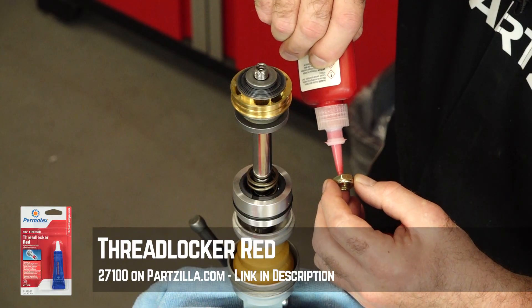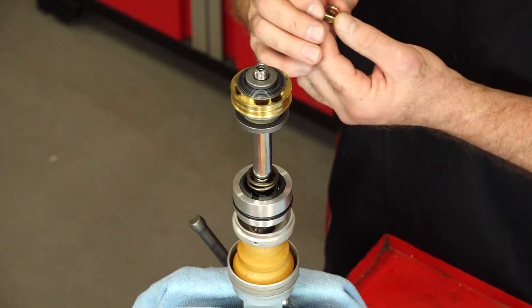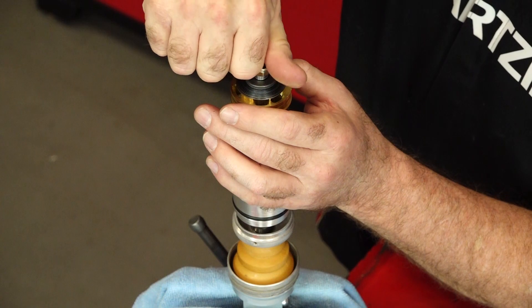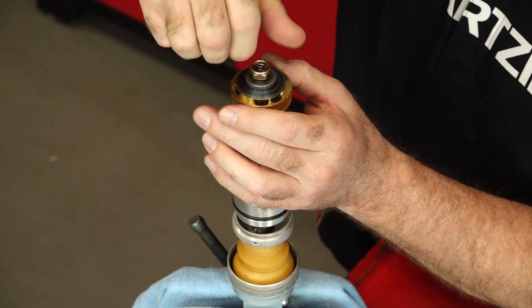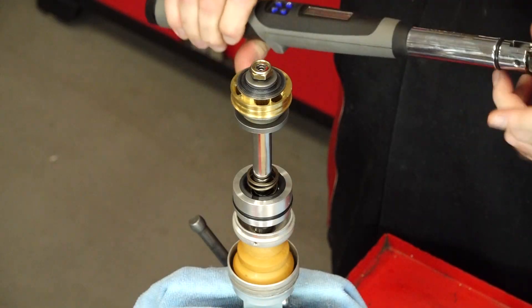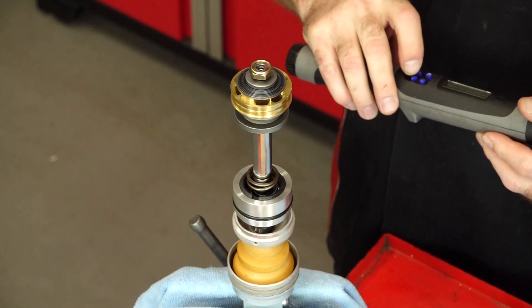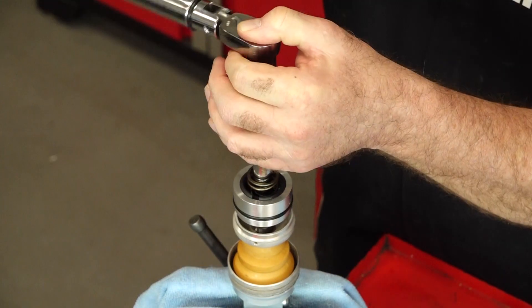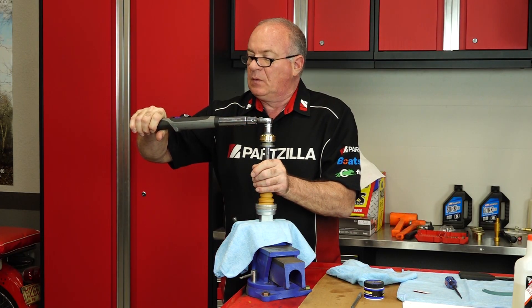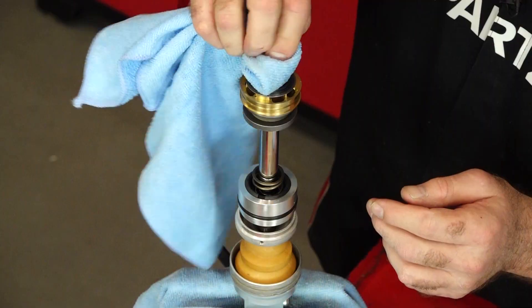Word of warning: don't put an excessive amount of Loctite because we do not want any swirling around the internals of the shock. Just put a little bit directly on the threads of the nut itself, and once tightened down, wipe off any excess on the shaft threads. This is critical — make sure you're using a good torque wrench. Our spec sheet says to torque it to 25 foot-pounds. We hit 24.8, which is good enough.